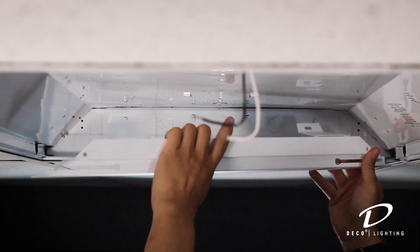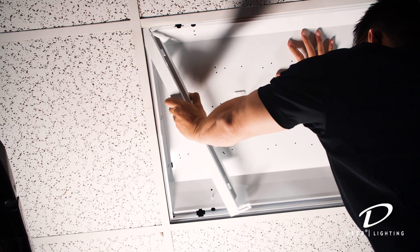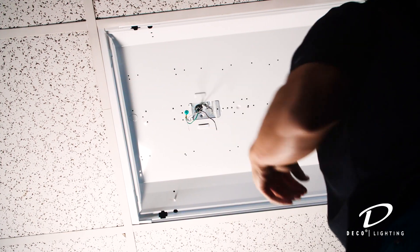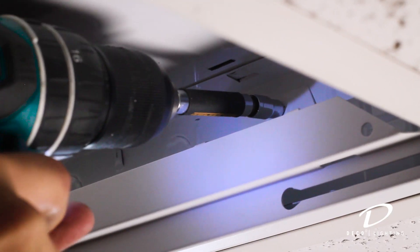Next, install the LED panel end brackets to each end of the fixture by gently lifting the fixture and placing the brackets between the fixture and the T-Grid ceiling. Secure the LED panel brackets to the fixture using the provided self-tapping screws.